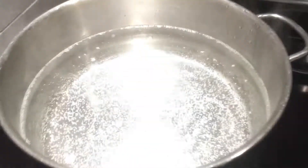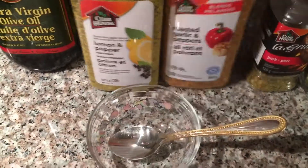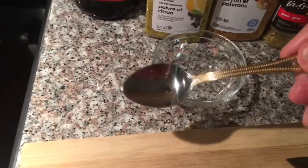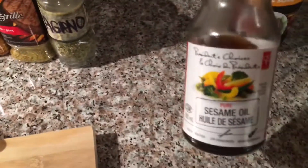Put your water to boil. Once it's boiled, we're going to put our noodles in. I have my meat here which I'm going to trim and cut. You're going to need some olive oil, lemon and pepper, roasted garlic and pepper, some pork, clubhouse and oregano for the meat — a teaspoon of each. And for our noodles we're going to use soya sauce and sesame seed oil.